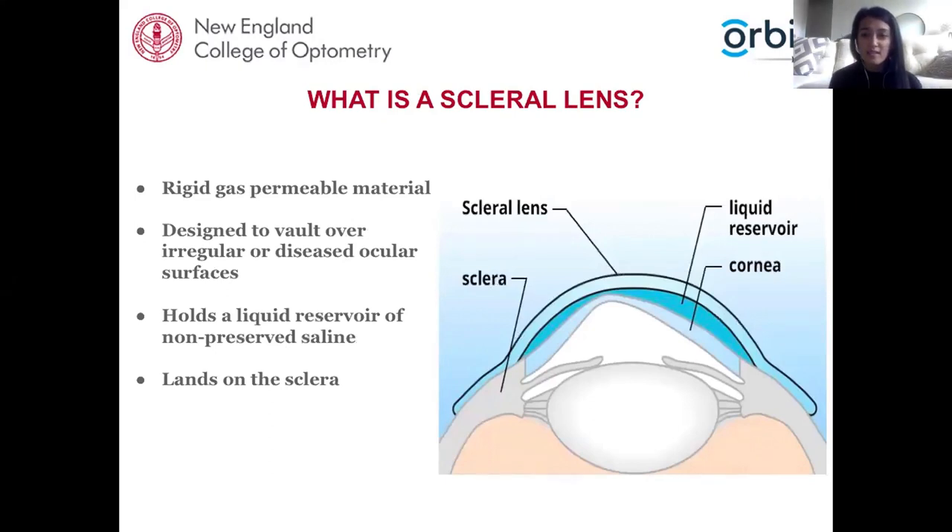So what exactly is a scleral lens? These are rigid gas permeable lens materials of large diameter, designed to vault over the entire cornea and land peacefully on the sclera. In its truest definition, a scleral contact lens contacts the sclera with absolutely no contact with the cornea. This allows the lens to vault over any irregularity or diseased ocular surface. The lens holds a liquid reservoir of non-preserved saline so the cornea bathes in this fluid during wear, with very limited tear exchange.